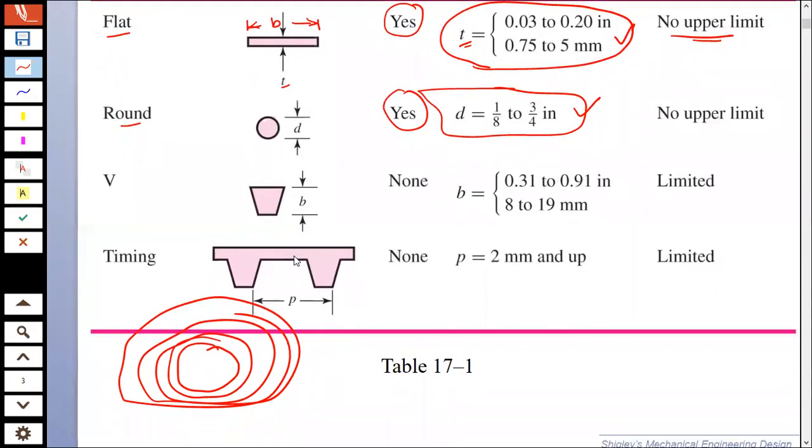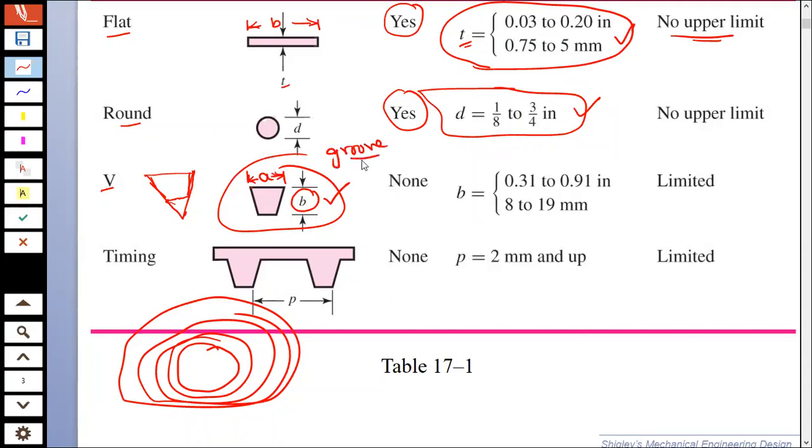Now we come to V-belts. V-belts have a cross section shaped like a V, but with this portion taken out. The dimension b is the width of the belt and there is another dimension a. We make a pulley with a groove in which this V-belt sits, and power is transmitted with the help of the V-belt.